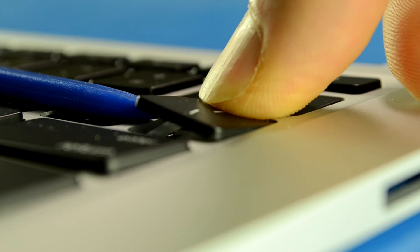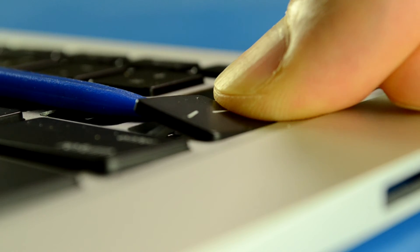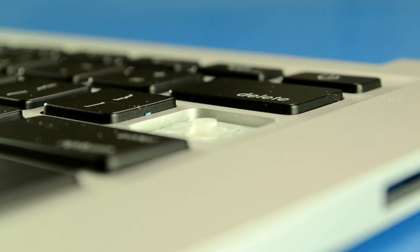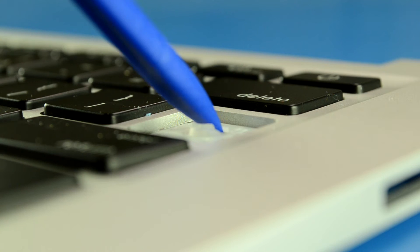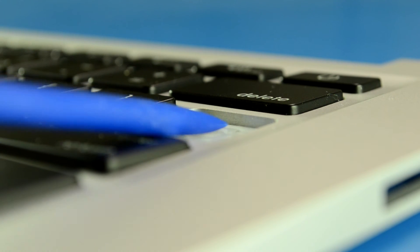And now I'm going to slide it over to the right. It seems to be catching on something. There we go. We've removed the key. Now we're going to remove the scissor hinge. How you do that is you take your tool, put it on top of the rubber cup right there, and then underneath the actual plastic hinge, and then just pry it back slowly and gently.